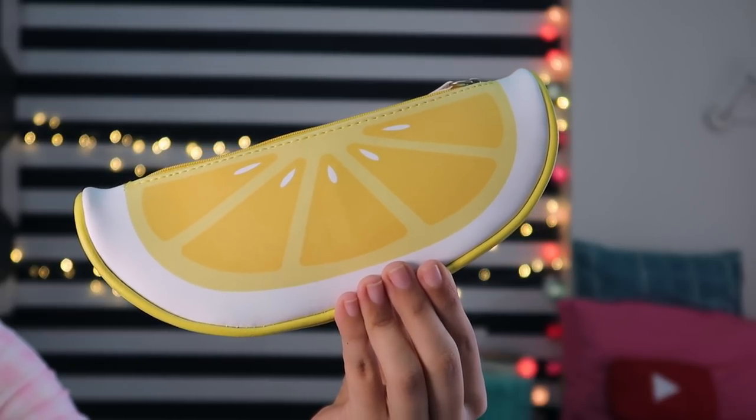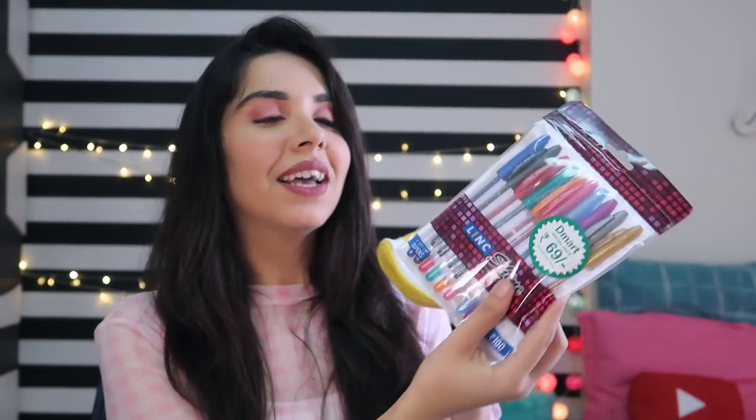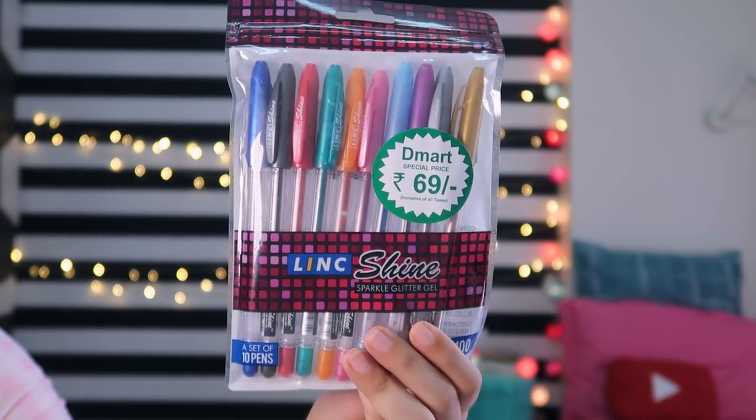There is also a giveaway — I almost forgot to mention it! In this giveaway you can win. You are a family member. In this giveaway you can win this lemon pouch — you will have seen it in stationery hauls. I have saved one for you. It has a very nice finish, a faux leather feel, very nice zip quality, and it is very spacious inside. I am also going to gift you a glitter pens set.